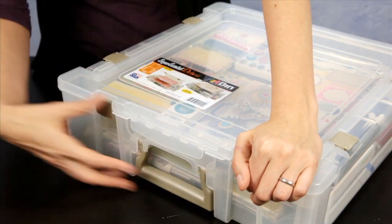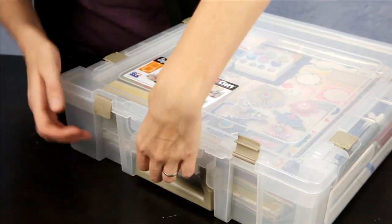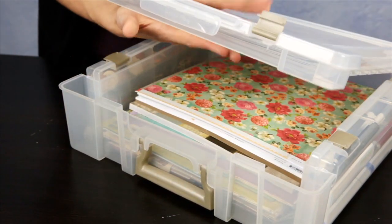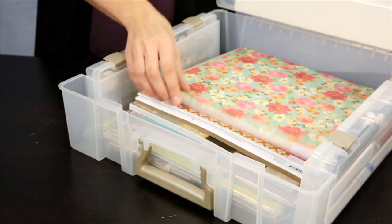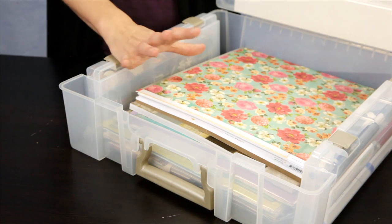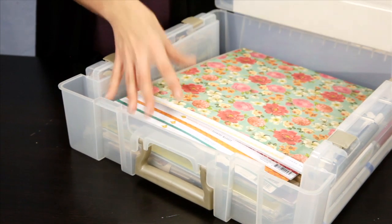To access the deeper base compartment, you lift both latches and pull up on this part. This keeps the top part closed while you access the deep part below. You can store multiple paper packs, paper kits, and individual sheets of paper in this large unit at the bottom.